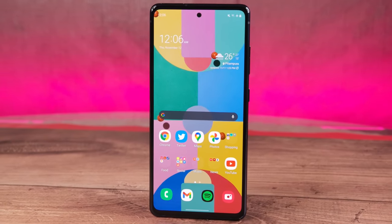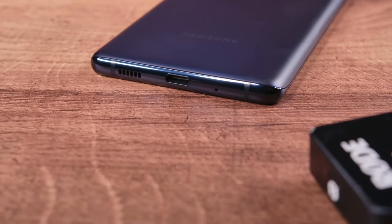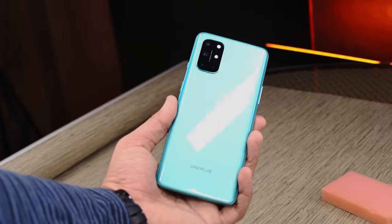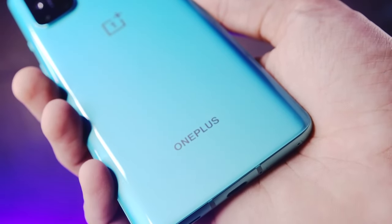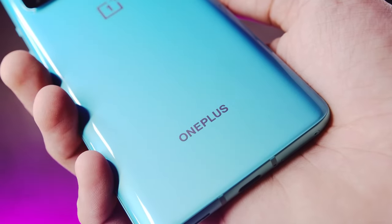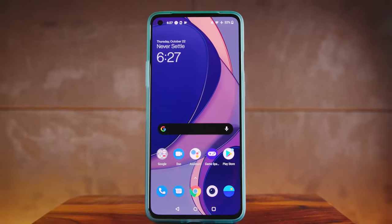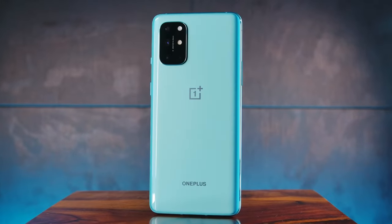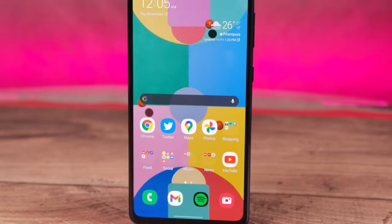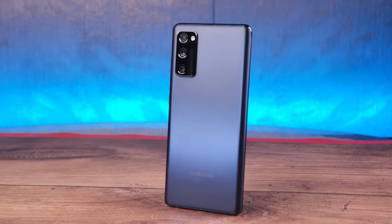In true Samsung fashion, the Galaxy S20 FE has an IP68 rating for dust and water resistance. In true OnePlus fashion, the OnePlus 8T includes no official rating to cut costs, even though they have been known to include some sort of dust and water protection. One factor in OnePlus's favor is that the 8T has used Gorilla Glass 5 on both the front and the back. Samsung has used the cheaper Gorilla Glass 3 on the front and even cheaper plastic on the back of the S20 FE.